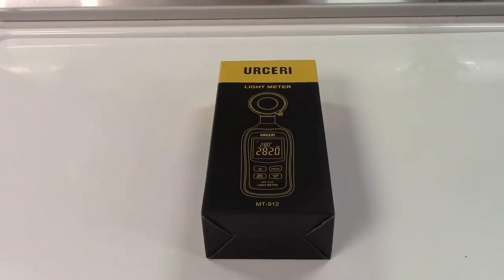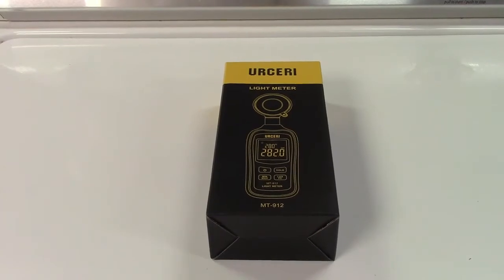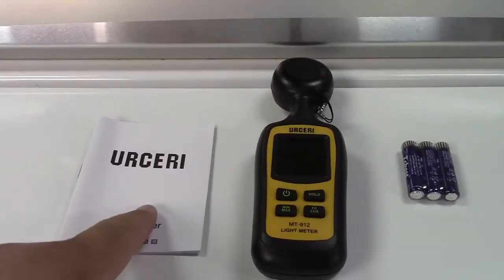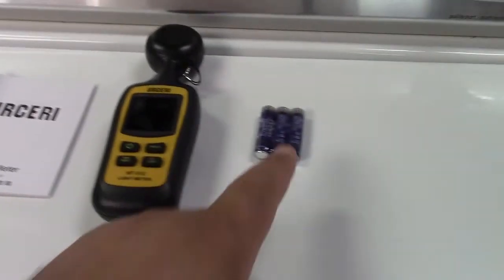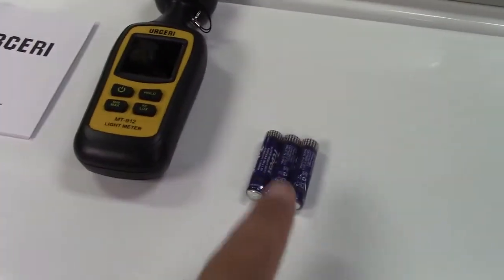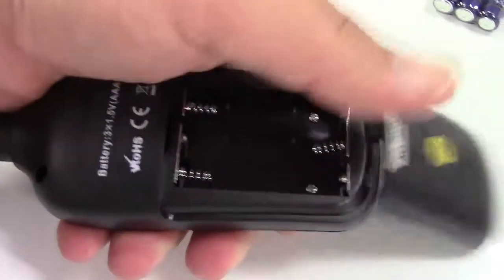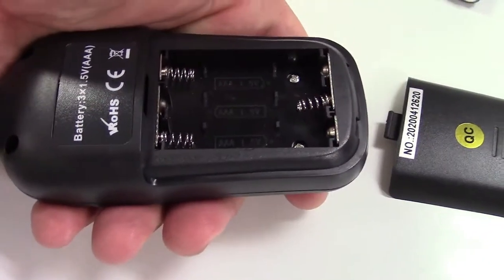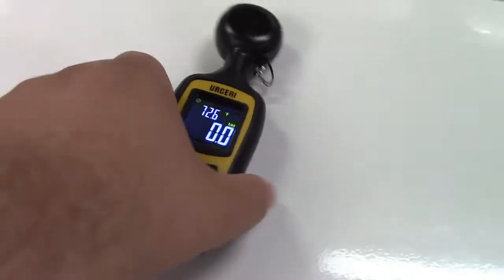This is the Ursiri lux meter with color LCD screen. Let's take it out of the box. In the box you get a user's guide, the unit itself, and it runs on three triple-A batteries which are included. Let's put the batteries in — they go right in the back here, just take that off and load them in. Okay, we're all set. Let's go ahead and power it on just so you can see the screen.